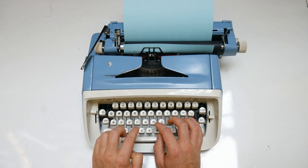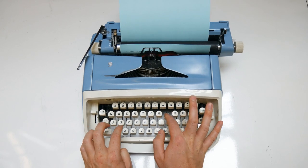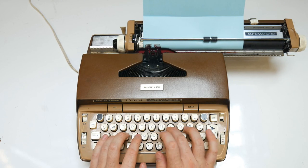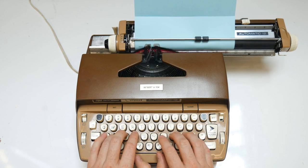Manual typewriters use the physical force from your fingers to move the metal letters. Electric typewriters use a motor to create this movement, triggered by the press of a key.